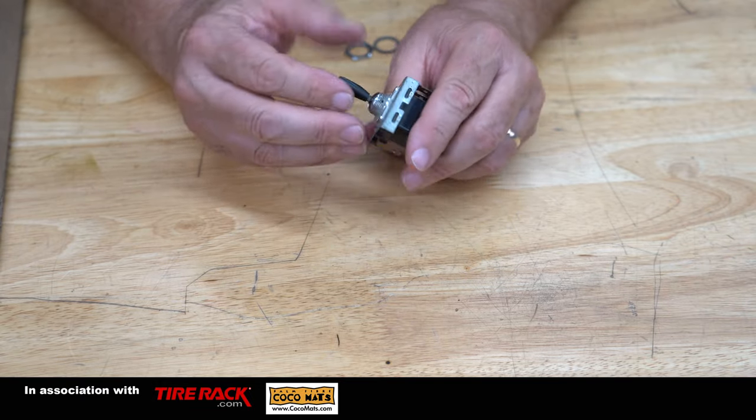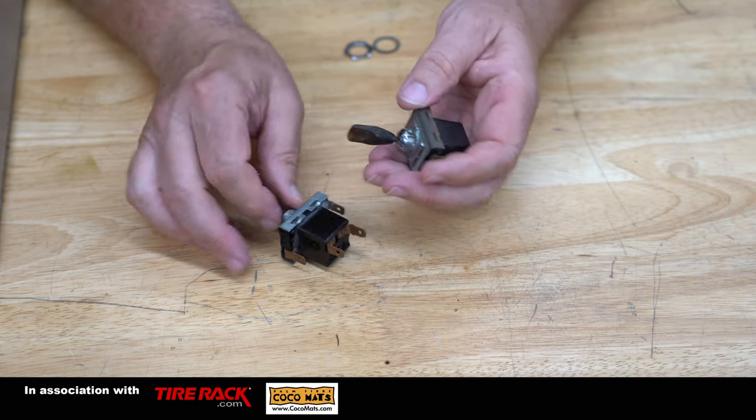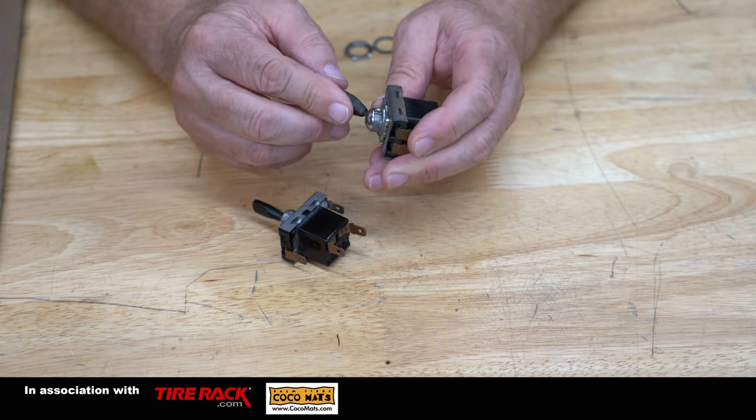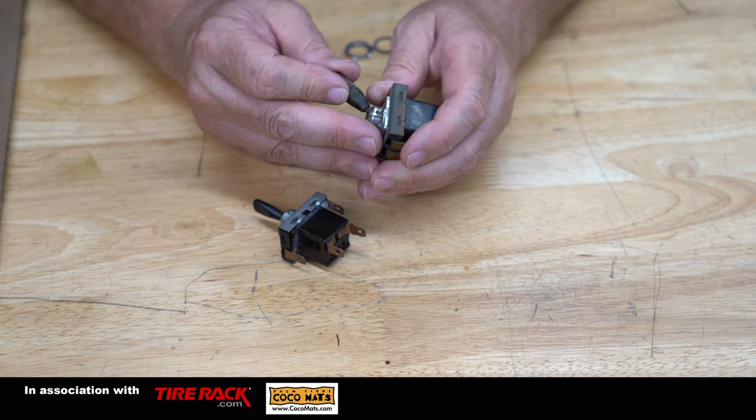These handles can be pried off gently — a lot of times they'll break — but you can pry the handles off if you need to, and you can restore them. We'll get into that in a little bit. The first thing you want to do obviously is test the switch. This one tested good, and we'll give you a link to a video on how to test switches.